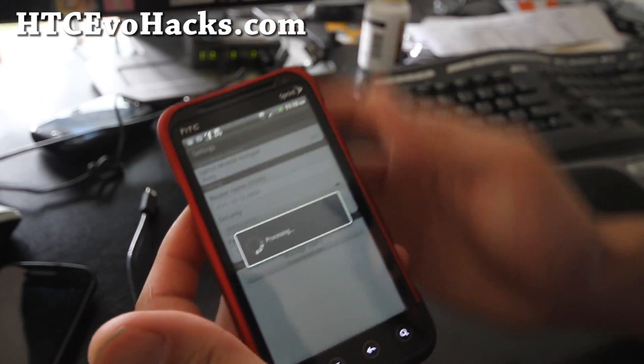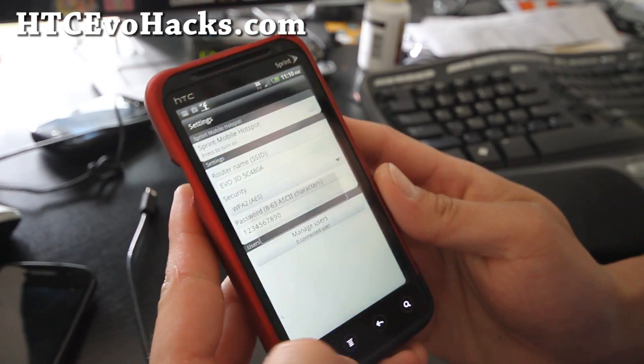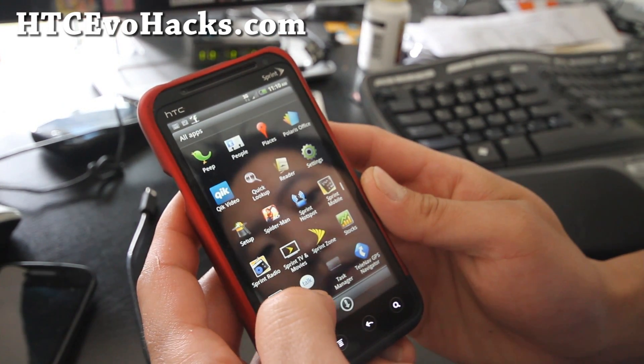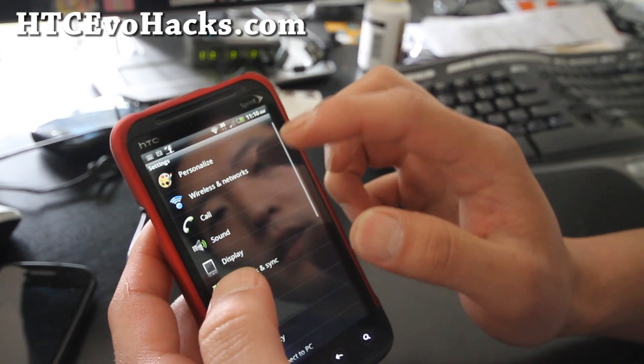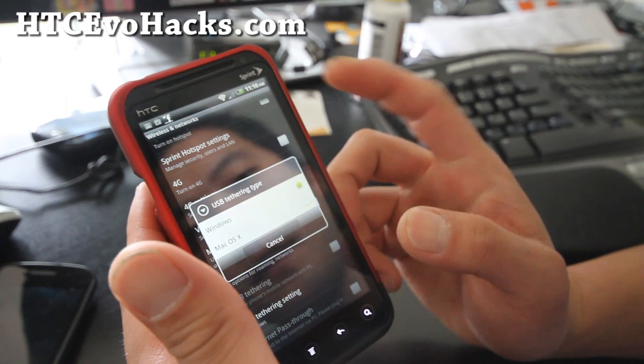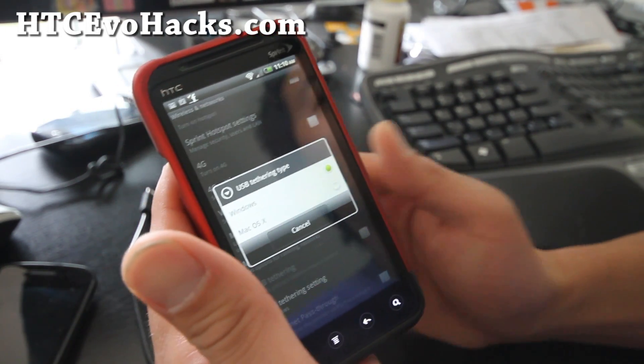And also it comes with USB tethering. Let me show you the settings — go to WiFi networks, go all the way down to USB tethering setting. You can do Windows or Mac.